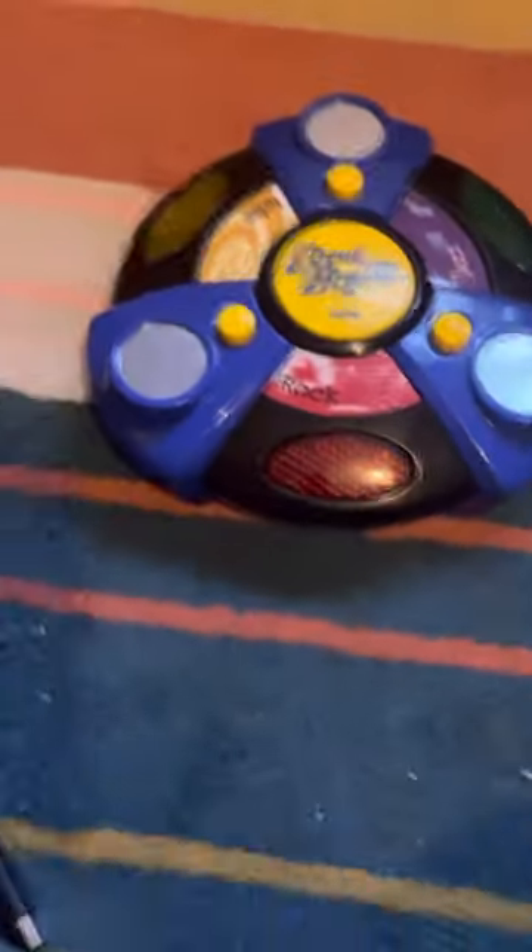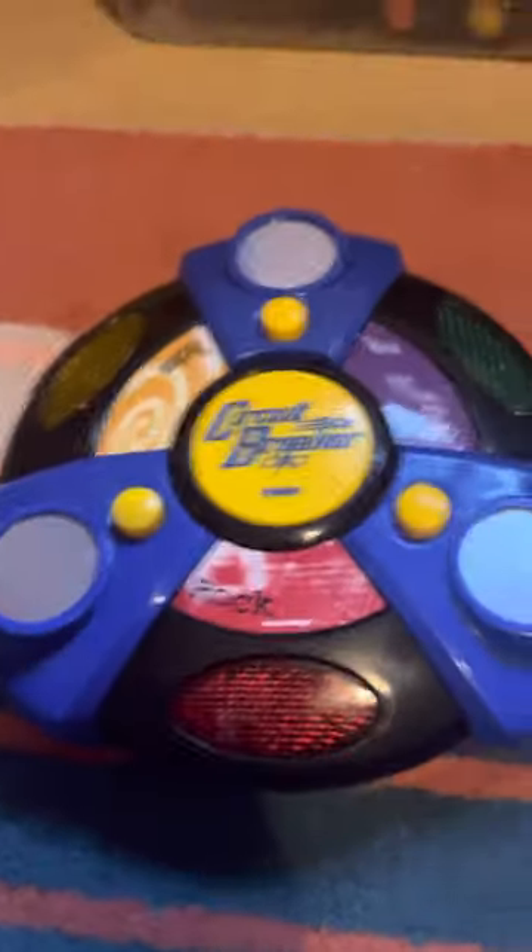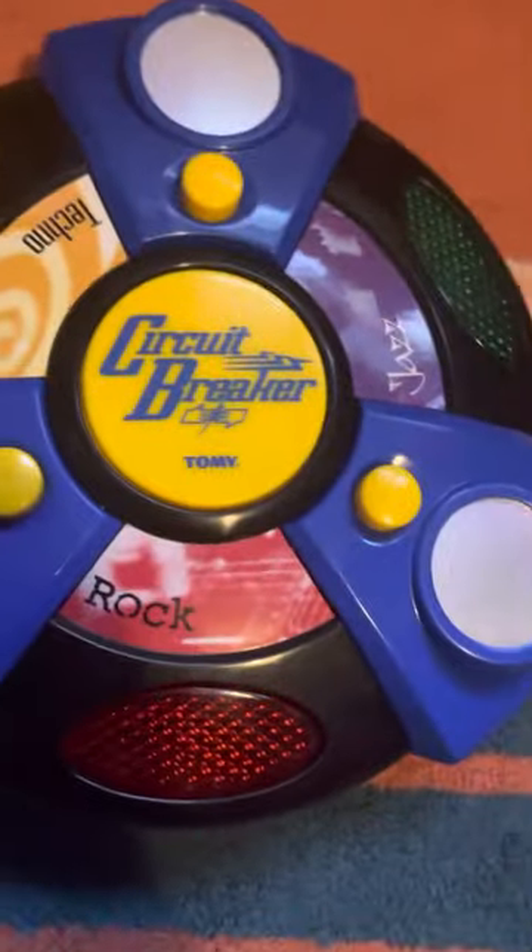Hello everyone, we are doing an electronic game review after such a long time. This is the Circuit Breaker game by Tomy.